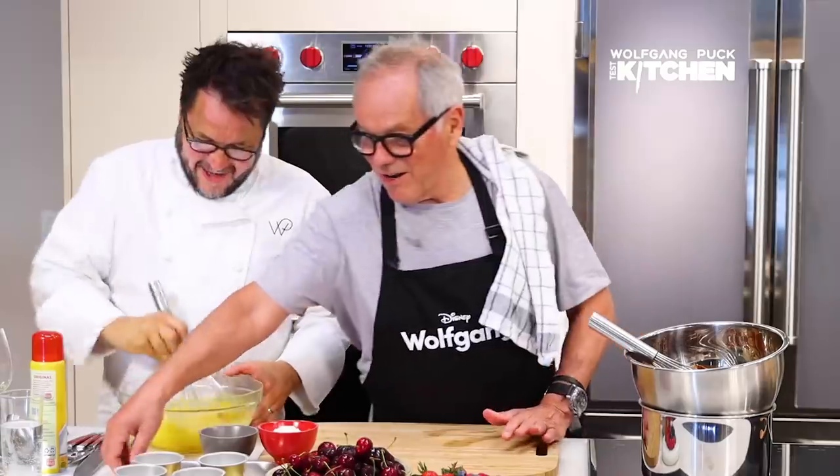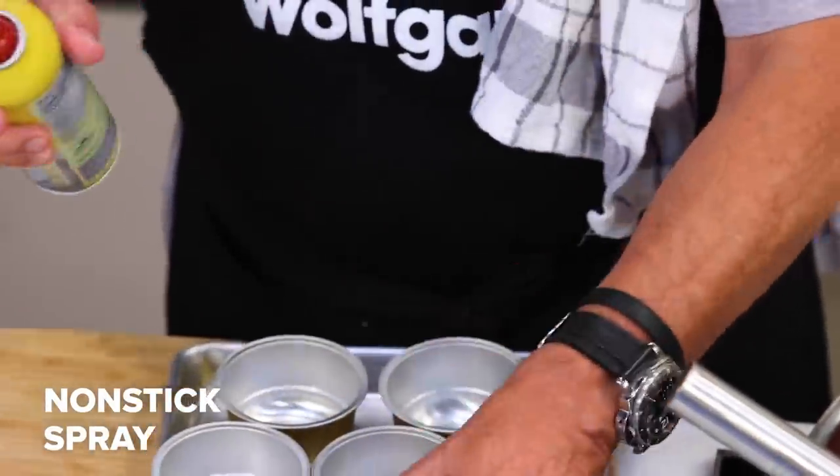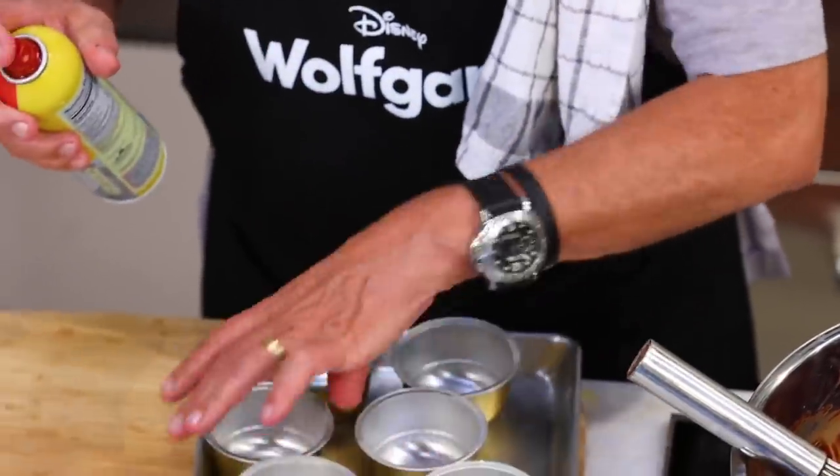Put it on high speed. Now we're going to spray our molds with a little non-stick. You also can use butter and a little flour, but the non-stick spray works perfectly. I use that all the time in my kitchen.